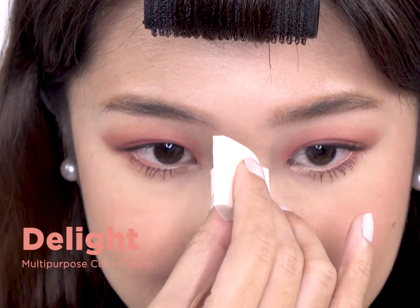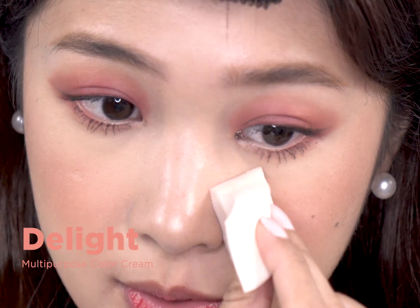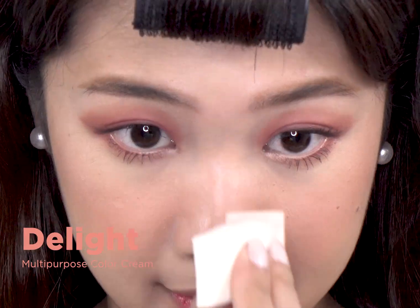This is my blush done. But there's this trend going on about the drunk blush look, wherein the blush is connected to the nose area, so I'm going to show that as well. Of course, with the same tool — my sponge — and also the shade Delight of the multipurpose color creams. I'm still doing the same technique, just tapping the sponge onto the product and then starting onto the center of my nose, and patting it on the sides to connect the blush. So this is the drunk blush look — I applied it onto the nose area as well to give a very flushed, kind of drunk look.